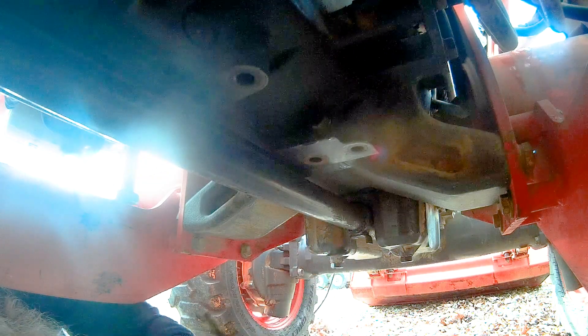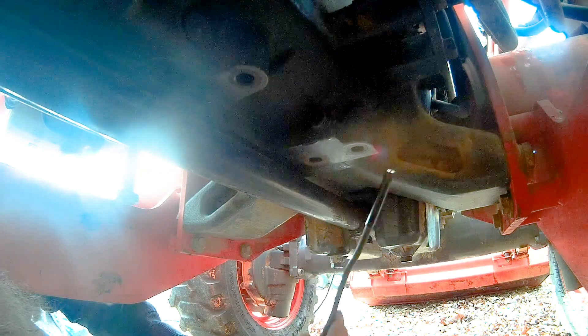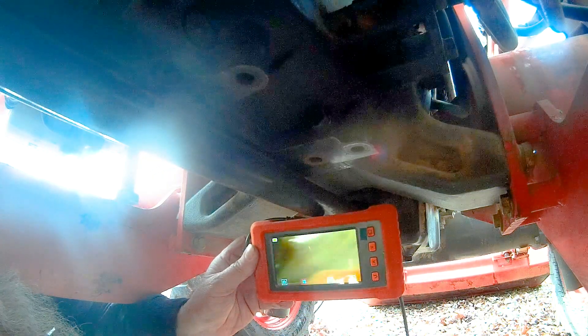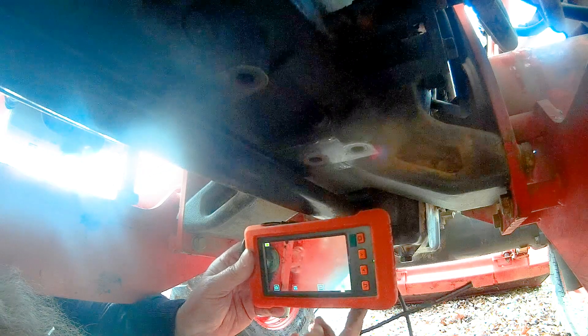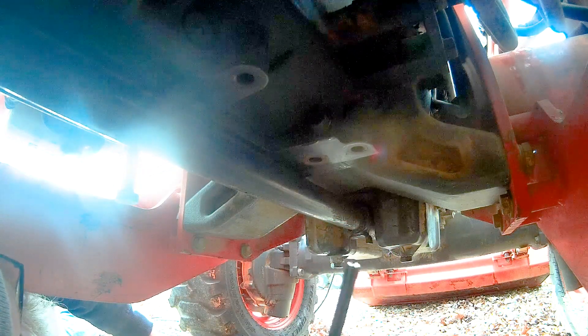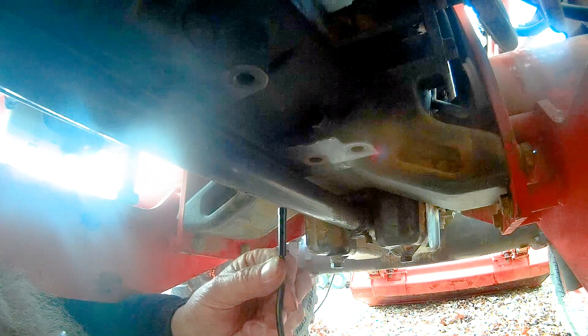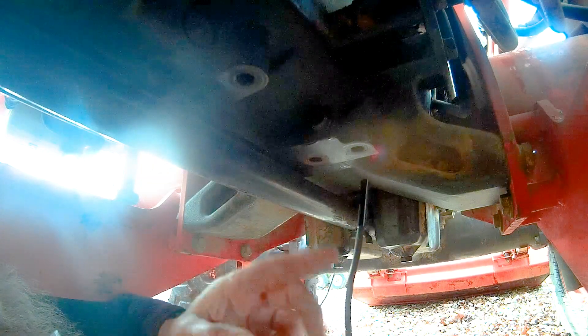This is the end of our bore scope — it's got a camera on the end of it and we're looking at it on this screen right here. It's got a pretty decent screen. We're going to put a slight bend on this thing back towards where the clutch is and take a look. Okay — wrong hole. Here we go, we got lights. All right, there's the clutch.